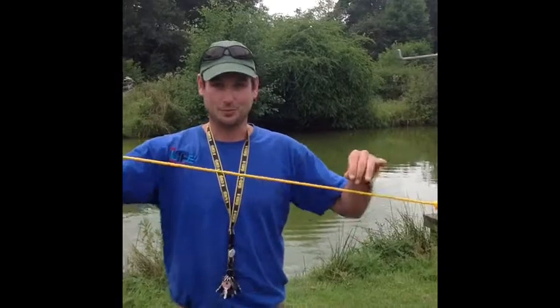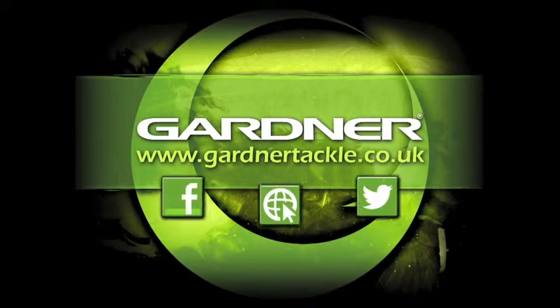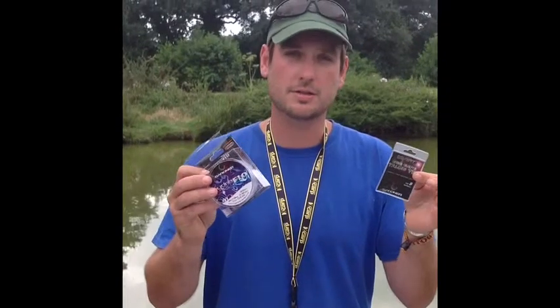That was obviously with a rope and a post. I'm now going to show you how to do it with a hook and some main line. So I've shown you how to tie a blood knot using rope and a post, but obviously we don't use a rope and a post to go fishing. Instead we use our hooks and we use our line.